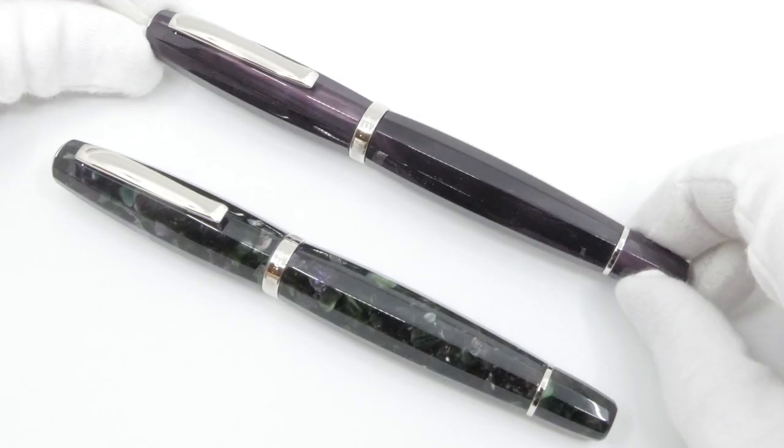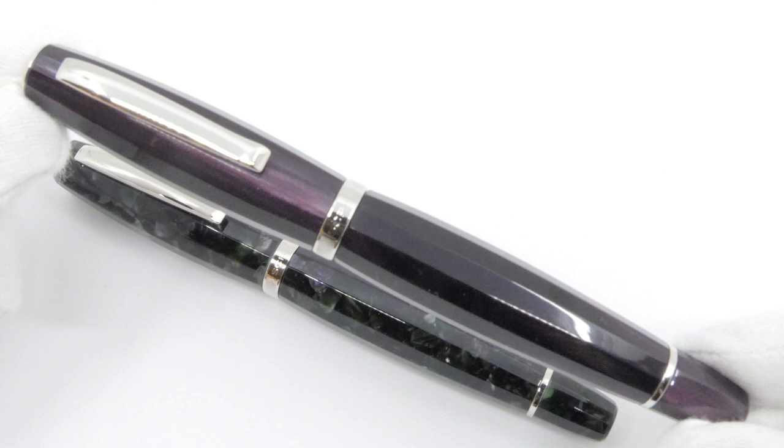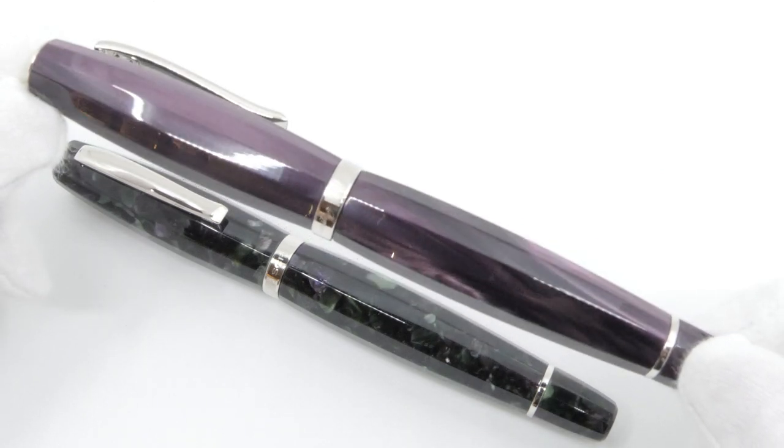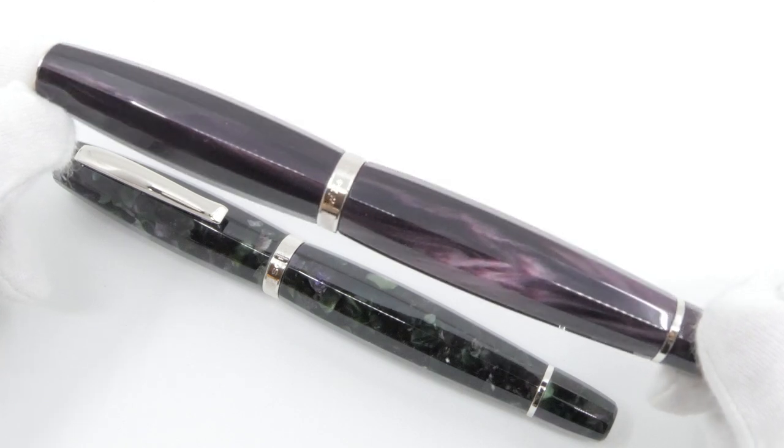The Scribelfield was first launched in 2017 and every six months it is released in two new special colors. They have now added the Viola and Viorita to their series.